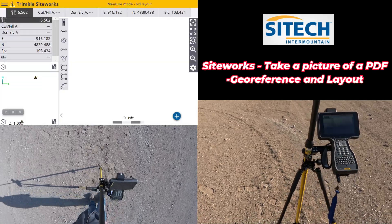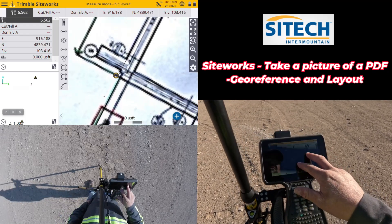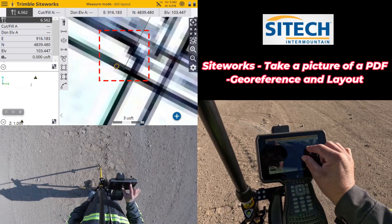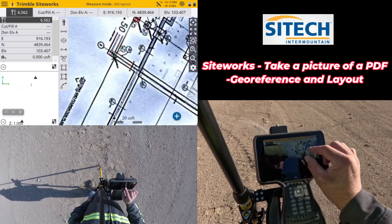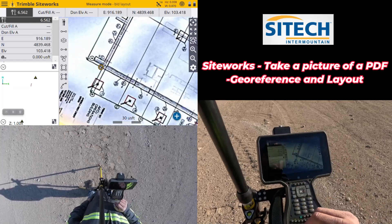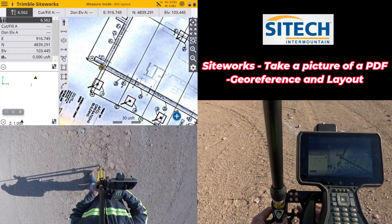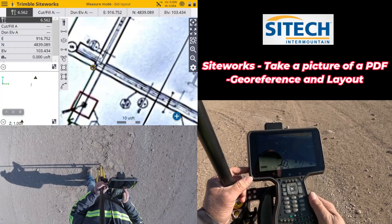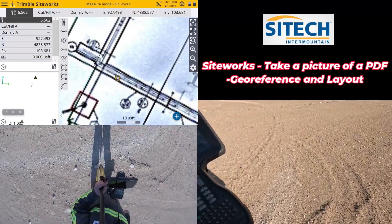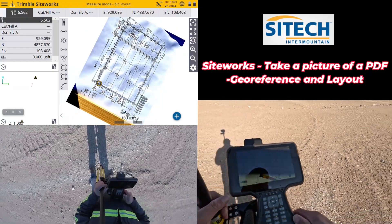I assure you this isn't the cleanest way to do it — the cleanest way is to import a PDF that someone actually sent you. I'm just trying to show you ways to use your rovers in the field if you're stuck. It's hard to see, but the black line follows the footing all the way down and ends right there — it's a little distorted, but now with the rover it shows me where I'm at. I wouldn't use this as a top-grade survey option, but I can now lay out the actual corner of the footing or find other corner points, like the spot footing locations.